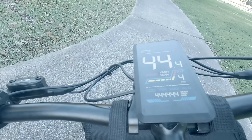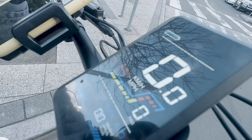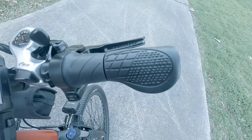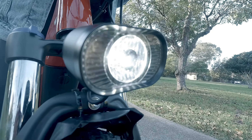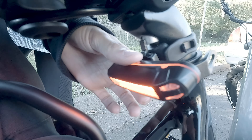To get started, just press and hold the power button and the display will show your speed, battery level and other stats. You can adjust the pedal assist levels with the handlebar buttons. If you need to ride at night, just press this button to turn on the lights — the Mamba Savannah has bright front and rear lights to keep you safe after dark.